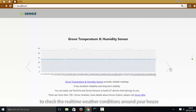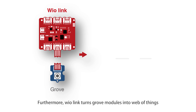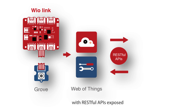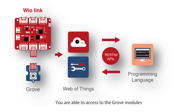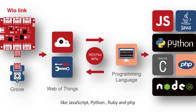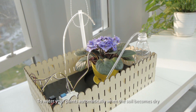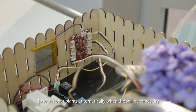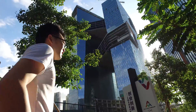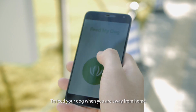Furthermore, WireLink turns Grove modules into Web of Things with RESTful APIs exposed. You are able to access the Grove modules with a range of programming languages like JavaScript, Python, Ruby, and PHP — to water your plants automatically when the soil becomes dry, or to feed your dog when you're away from home.